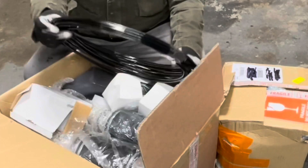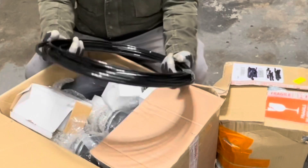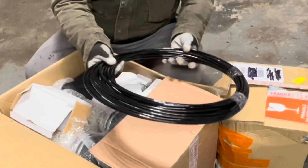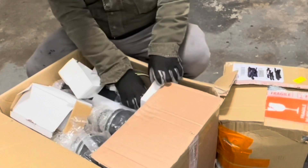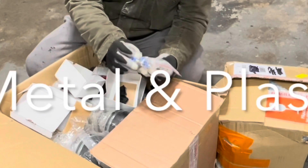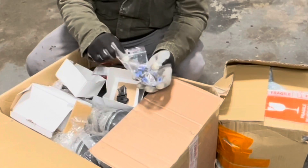As soon as you unbox it, you'll see you've got a set of bed lines — allegedly about 50 feet. This is my first air ride kit, so I don't know what a good line or a bad line looks like, but I will say this looks pretty durable. The next thing you get is a box of fittings — these are a mix of steel and plastic from the looks of it, but there's enough here to do the entire kit.